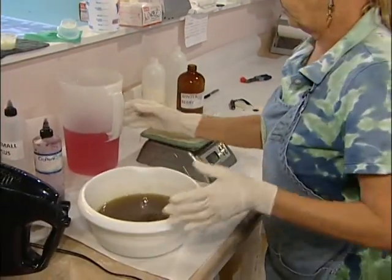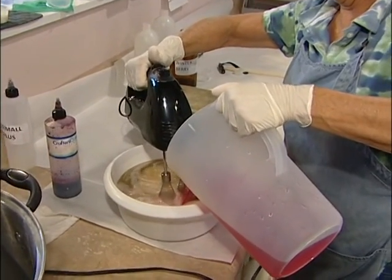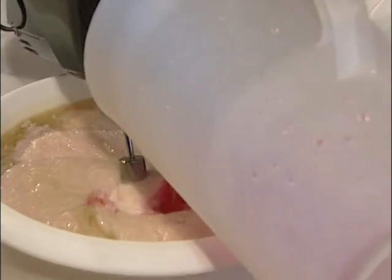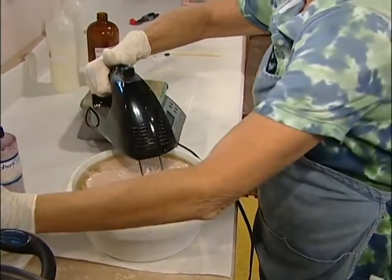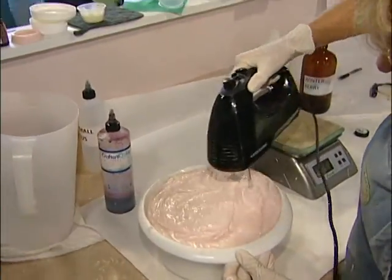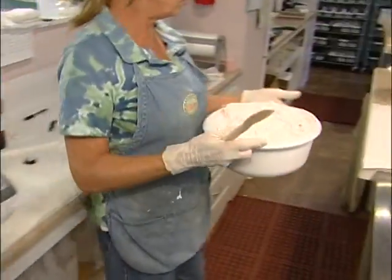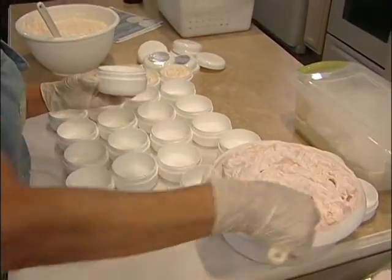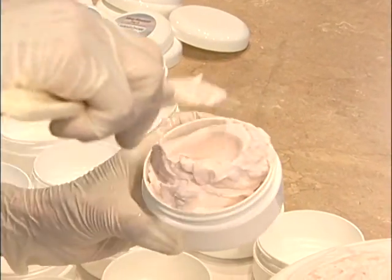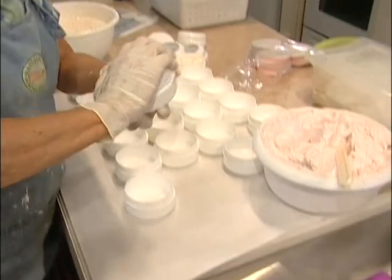We have our oils ready and our water. It takes just a little while to get it all blended. Just see how thick and creamy it gets. The body butter is made with cocoa butter and shea butter — both great butters for your skin. We melt those down and whip them together with an emulsifier and some distilled water to make a nice thick cream. We add a fragrance or an essential oil so that you can enjoy the fragrance also.